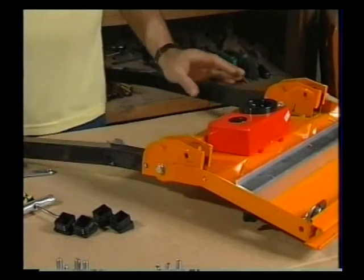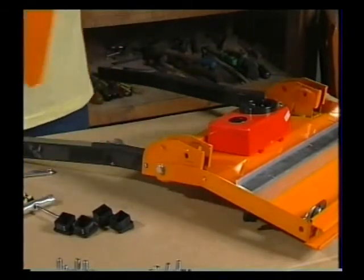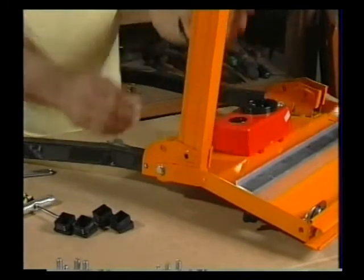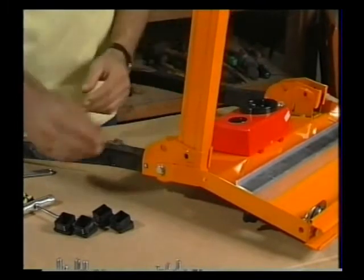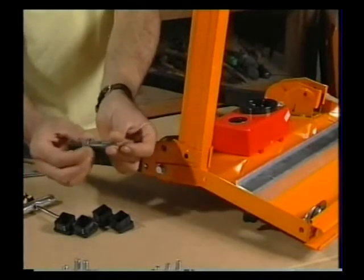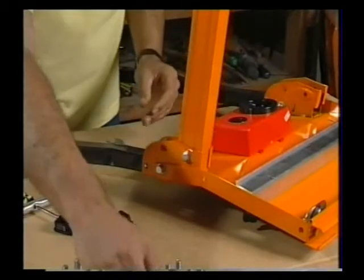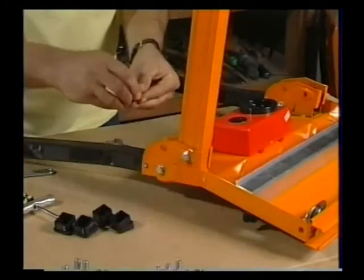Once you've got the forelegs fitted, you can fit the base channels and they simply go into the sockets like so, with the open faces of the channels facing inwards. You get another of your long bolts again with a washer under the head, pass it through this hole here and then another washer and a nylock nut on the inside.